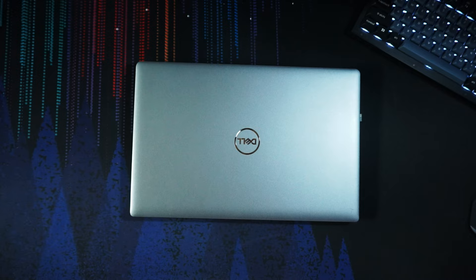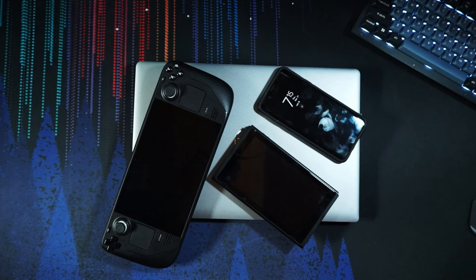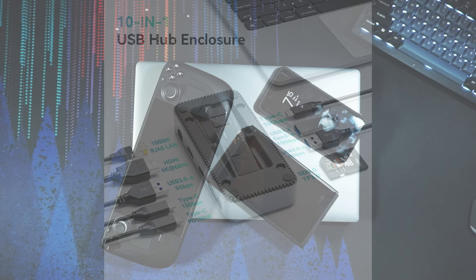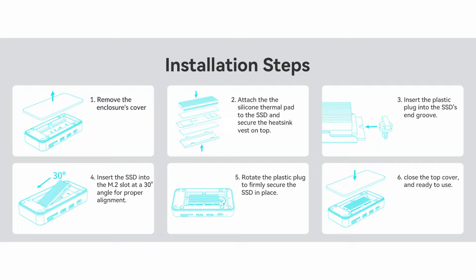USB-C becoming such a large driving force in the tech space is amazing because you can use things like this not only with laptops, but also with handheld gaming devices like the ROG Ally and the Steam Deck, with your phone, and really anything that can interface via USB-C. With it being a hub with an M.2 slot, you're expanding both connectivity and storage, or you could use it as a built-in backup. And it's entirely tool-less, so you don't need to carry a screwdriver to change the drive.